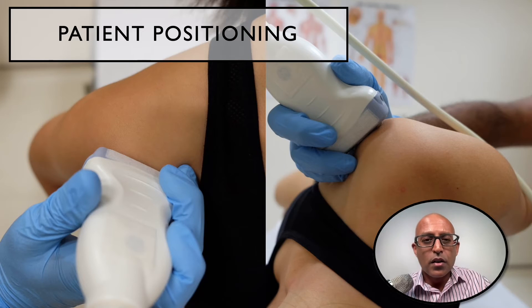Here's a reminder on how to handle and hold the transducer when undertaking your imaging. It's important to have as stable an image as possible. This is relevant not only for imaging of the supraspinatus tendon, but it's also really important when you're undertaking procedures.